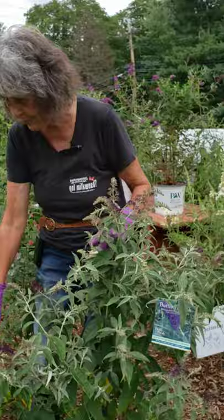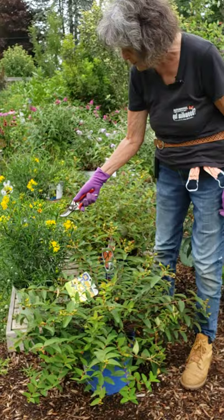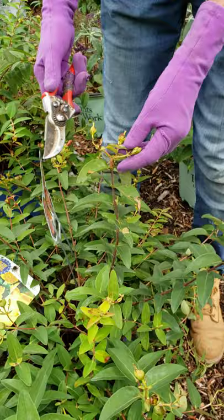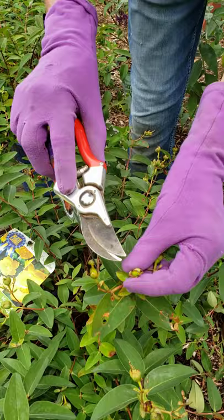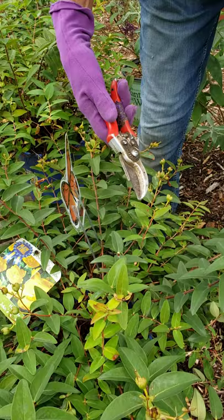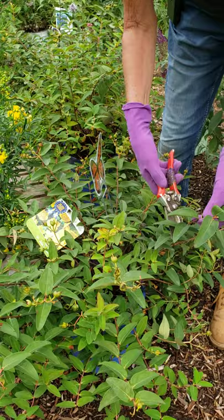Here's another example. This is a native St. John's wort called Gemma — it came in full bloom and it's covered with pollinators. This is another St. John's wort called Hidcoat that's done blooming, but if we deadhead it, it will bloom again. This is the seed pod — you can see it's hard and crunchy, it's not a flower bud. You'd be tempted to just nip the flower off, but what I like to do in July for something like this St. John's wort is cut it a little further back, give it a shape.